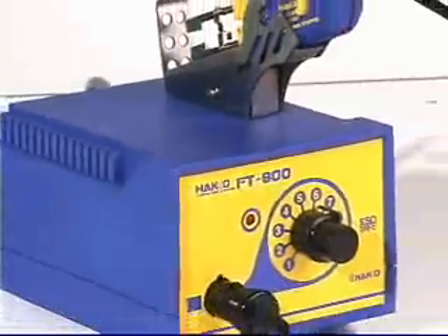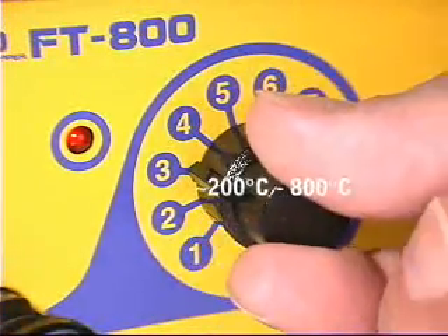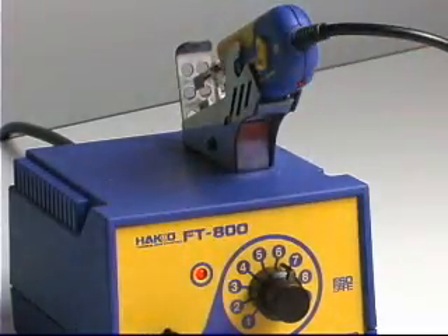The HACO FD800 thermal wire strippers are the next generation in thermal wire stripping technology. The FD800 features variable temperature settings, a heater lamp on the hand piece that flashes until the set temperature is reached, and a power save mode that is enabled when the hand piece is placed in the hand piece holder.